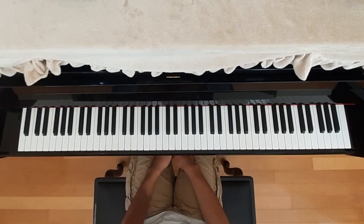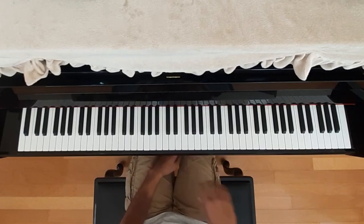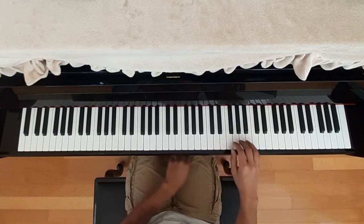Hey everybody and welcome to the piano tutorial for the Demo 2 concept video. At the time this was recorded, there is no official release or name for the song yet. I just sort of transcribed it by listening to it. I did post a cover of this song — it is a longer variation, or my attempt at making a longer variation of the song. I recommend you look that up.